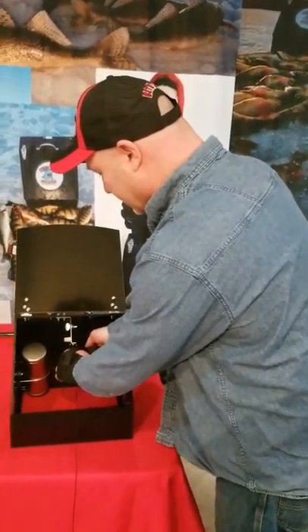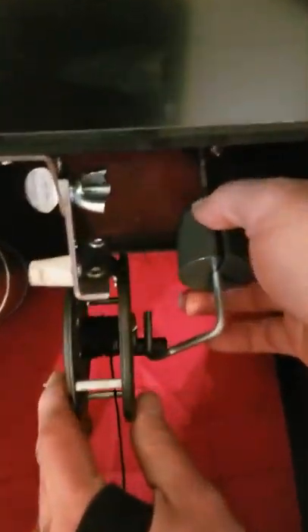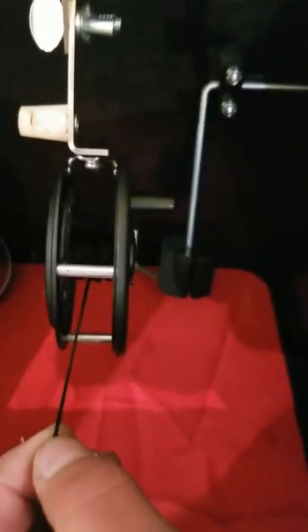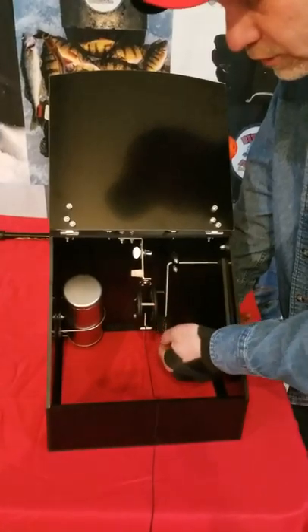If I want to set it stronger, I simply pull my reel farther forward and pull my counterweight all the way down, so now it has to rotate farther in order to trip. Plus I'm adding a bunch of downforce, so that sucker minnow is just going to float it back and forth until you finally get a real hard strike. I can even put a clicker on to add more resistance.